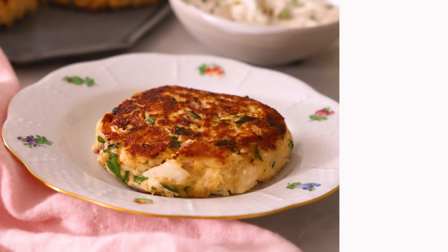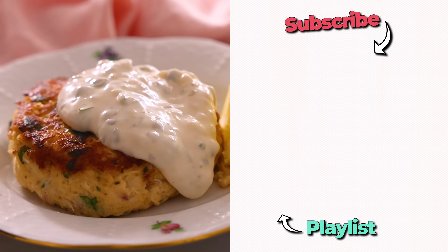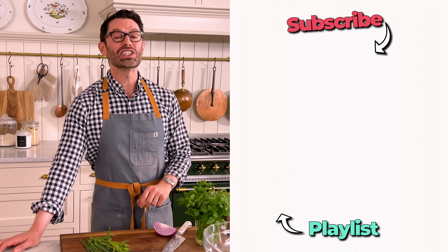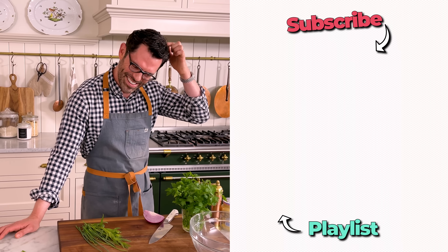I hope you get a chance to make this recipe, and if you like this video, check out my seafood playlist. Hey, I'm John Cannell, and today on Preppy Kitchen we're making some delicious, easy Krabby Patties. No. Sorry.